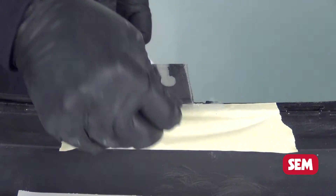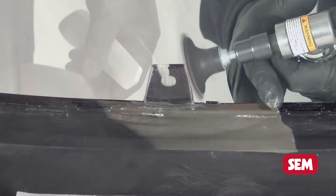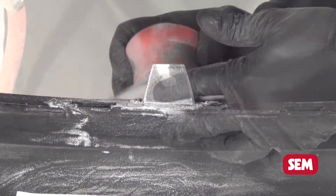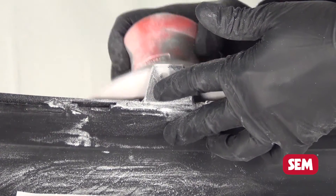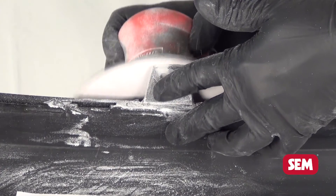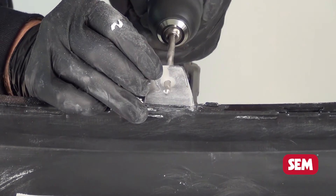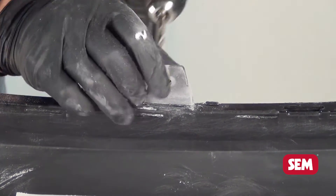After cool down, remove the plastic from the mesh. With a grinder, shape the tab back to its original shape. Sand the area with 80-grit paper and then finish sand with 180-grit paper. Re-drill the bolt hole and then refinish with the primer and paint of your choice.